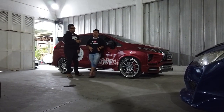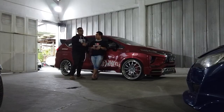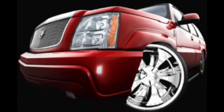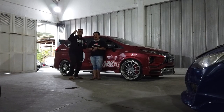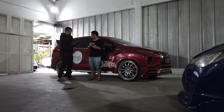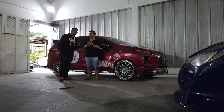Dan tentunya untuk ring 22 ini sendiri berpadu dalam aliran yang namanya DAP — DAP City Style. Itu aliran-aliran dari negeri Amerika.